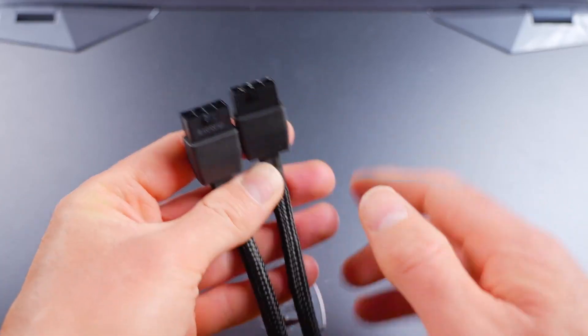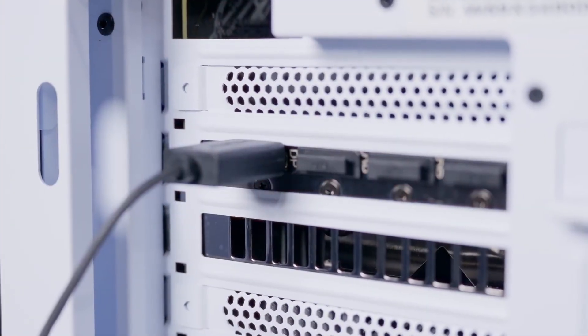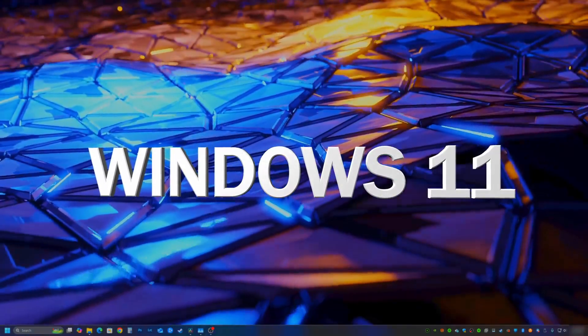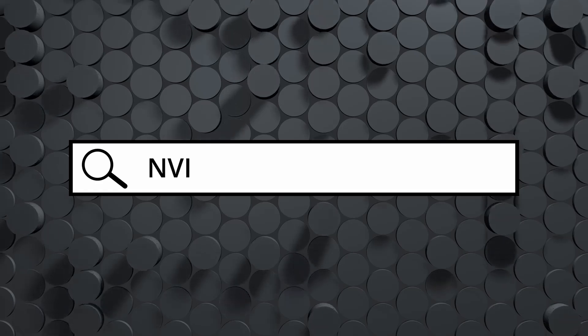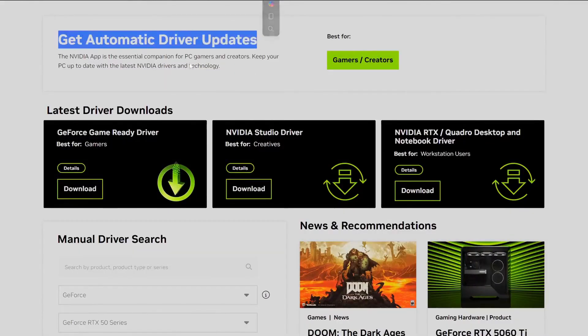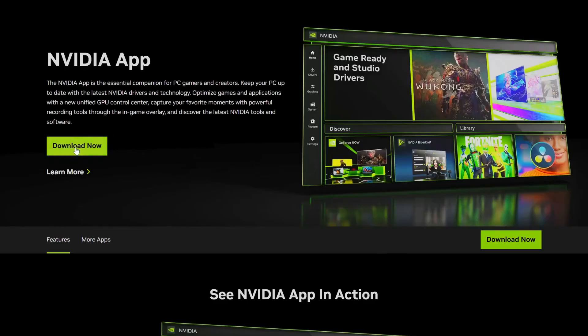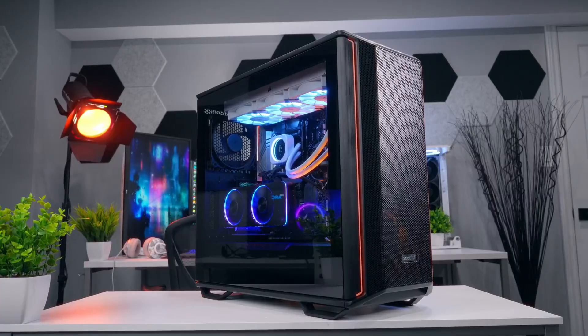Now we're in Windows 11 and we need to get the latest graphics driver installed so our new GPU works properly. Since I installed an Nvidia GPU, I'll head over to Nvidia's website and find the drivers page. They offer two options: you can download the Nvidia app for automatic driver updates that will auto-detect your GPU and keep drivers up to date, or you can use the search box to manually find and download just the driver. With the drivers installed, you're ready to start using your new GPU. If you want to check out any of the products mentioned in this video, the links are in the description.